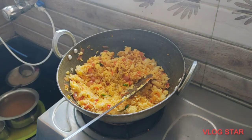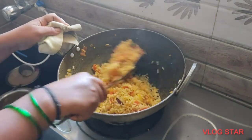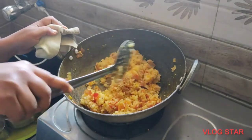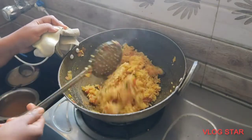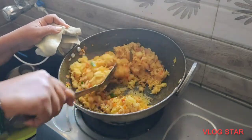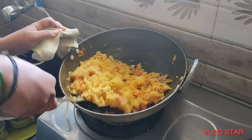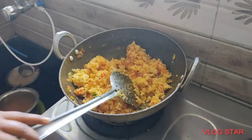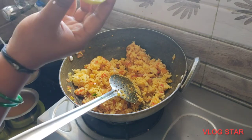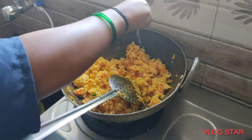Add a little salt. Serve it a little hot. The taste would have gone. Now finally let's add lemon — let's squeeze some lemon.